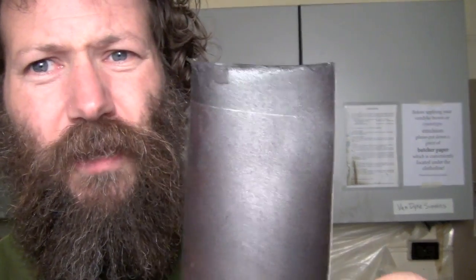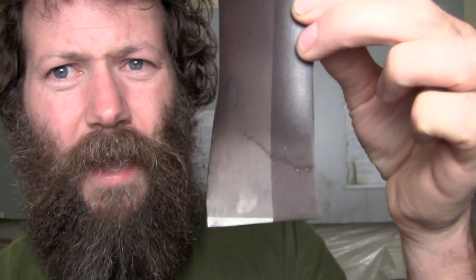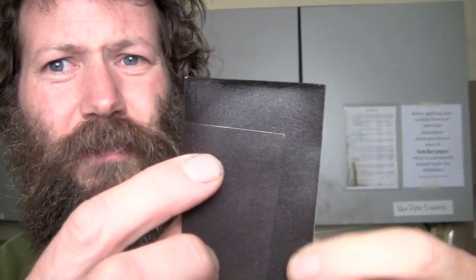Here is our resulting step test. This will give us an idea of where the maximum density of the paper is. If we take a close look, you can see it's light at the bottom and gets darker at the top. You can still see there's a slight amount of separation between our no negative and negative. This is at seven minutes, so I'm going to use eight minutes for our exposure time, just to make sure we get a little bit more light through there so that it goes as black as possible.